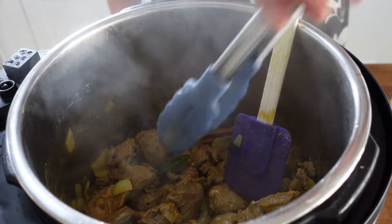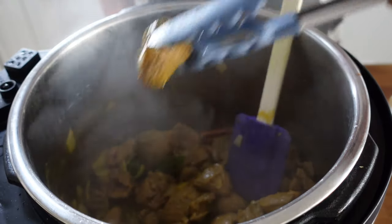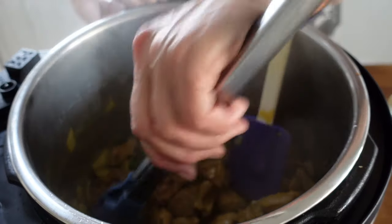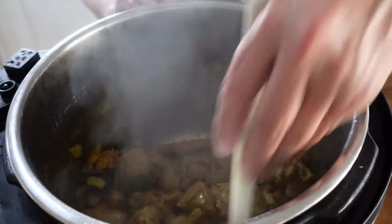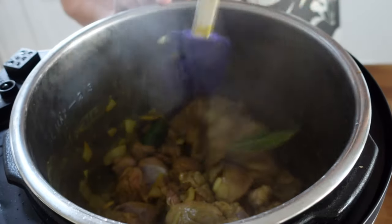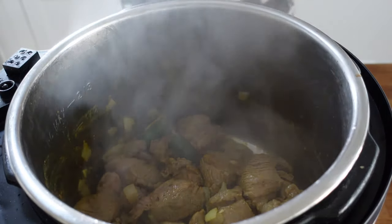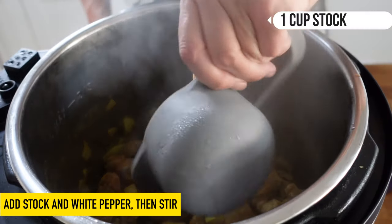We're going to cook this curry in two stages. This is pre-diced goat and the pieces are pretty large, so I'm going to do the first stage of cooking for maybe 25 minutes. Then the second stage we'll be adding in some potatoes and carrots, and we'll do that final stage of cooking all in the instant pot. Now that the meat is nicely browned off, I'm going to add in a cup of stock.